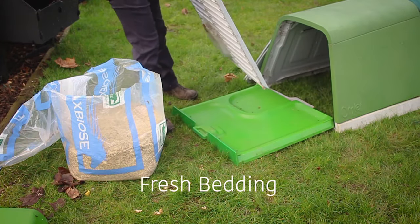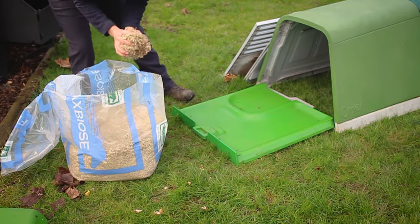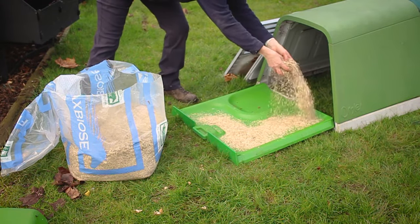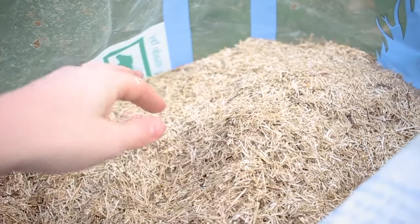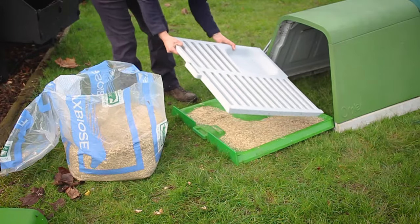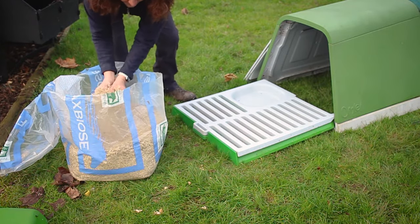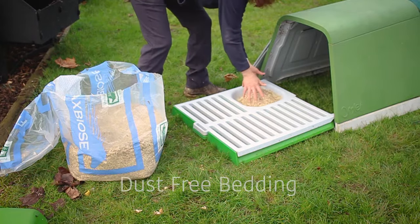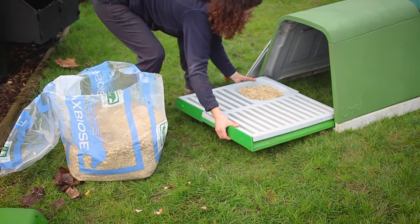Firstly we want to begin by having the insides of their hut prepared with fresh bedding. There are many suitable types of bedding. The bedding we've chosen to use in this video is a flax bedding due to it being highly absorbent, which is perfect for the current winter environment. Just ensure that the one you choose is dust free for your chickens' respiratory system.